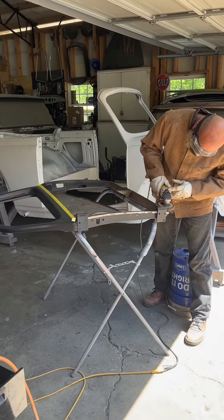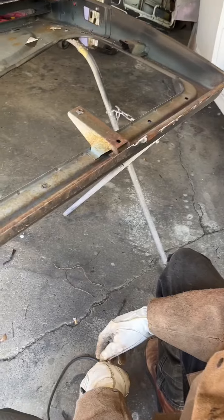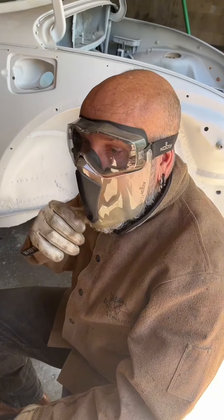It's day two of the metalwork on Lucy the 67. Let's go see what Mr. Culp's doing. What are you doing? Skinning the door — skinning the door like Hannibal Lecter puts the lotion in the basket.